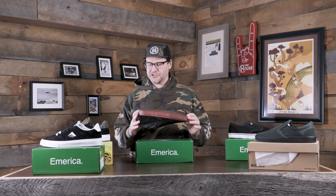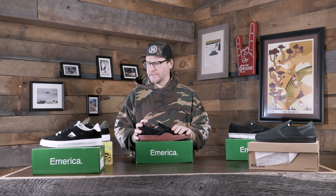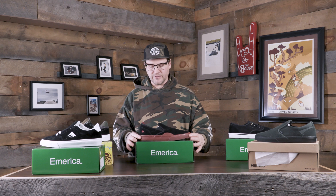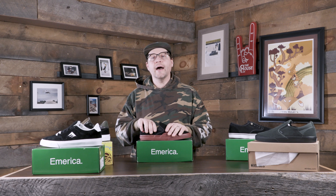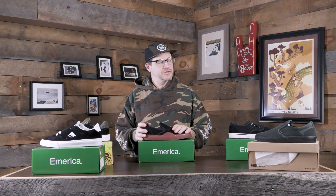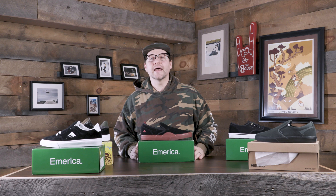I'm pretty excited to get out and test these things out. It's going to take a few weeks — about five weeks to get all of these done. We'll definitely get out, skate them, and give you some feedback as soon as possible. We'll have some Fresh Out of the Box videos coming at you. If you've got any questions about any of this stuff or any of the other shoes at thehouse.com, definitely leave some comments down below. Make sure to like, subscribe, and get that notification bell on so you can find out when all the new videos drop. Grab yourself a pair of shoes and get out and skate.